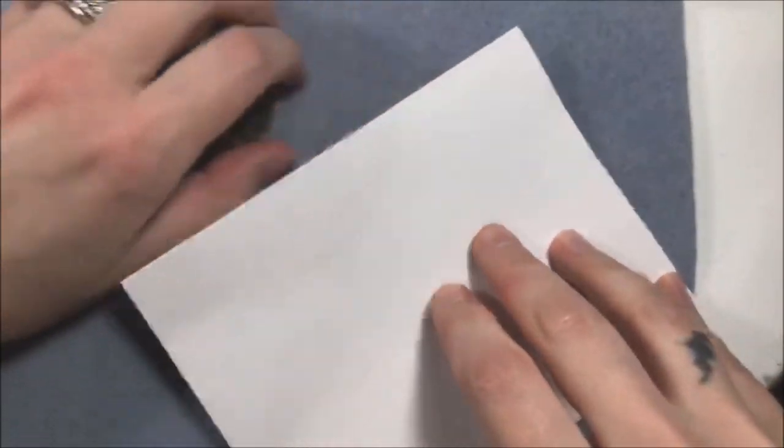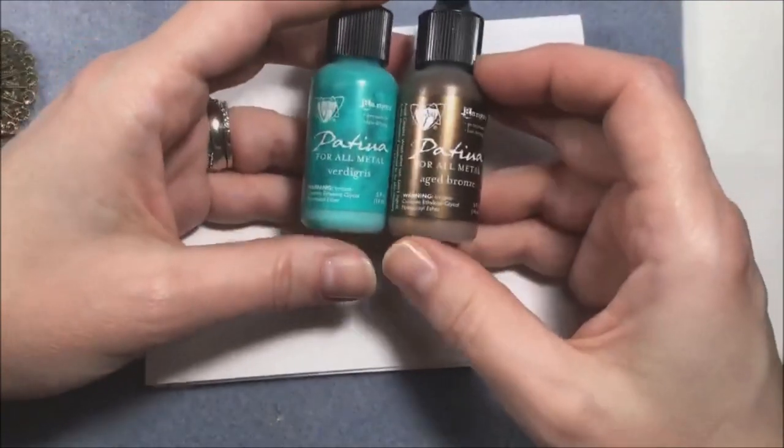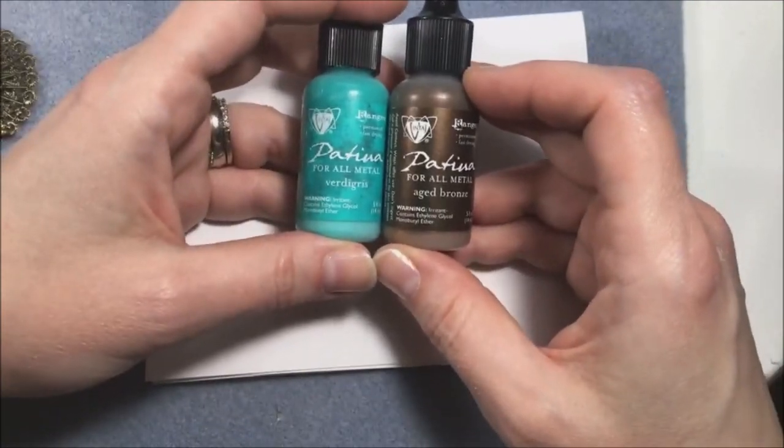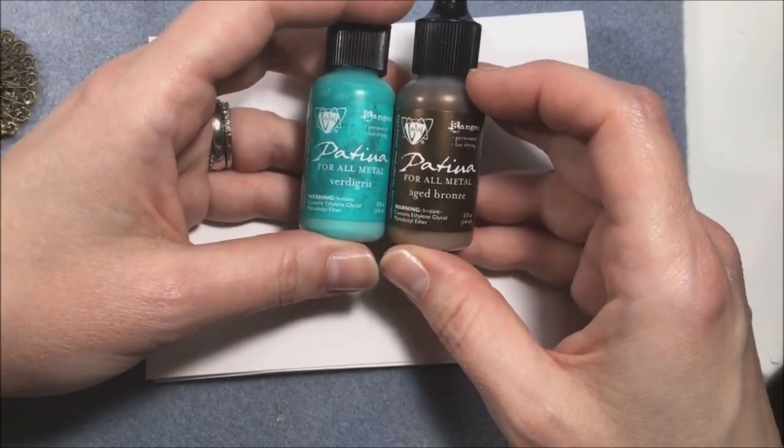Karen says she uses yogurt or sour cream lids - that's perfect because you can wipe them off. Jane asks: what is the difference between patina and alcohol ink? That's a really good question. As far as I know, patinas are considered semi-permanent - they are not water soluble in the sense that once they dry on your metal, it's not going to come off if you get caught in a rainstorm.